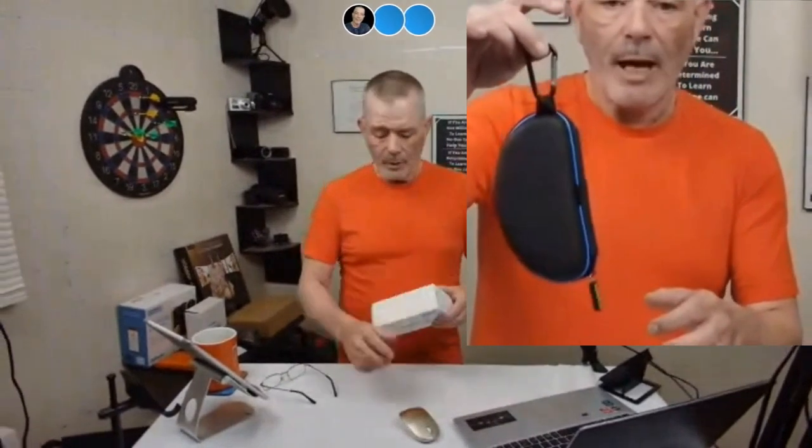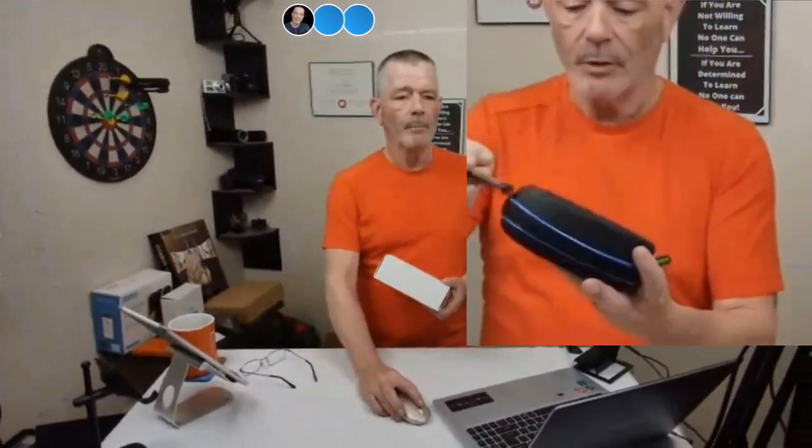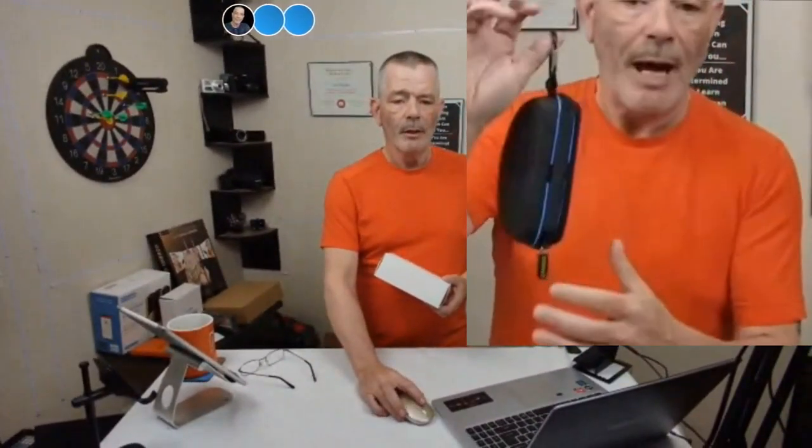How sturdy is the clip? The clip is pretty sturdy — it's a good carabiner clip, good quality. It's not cheap quality, it's a good quality clip.